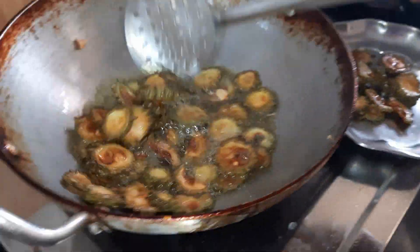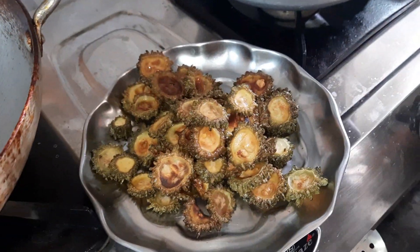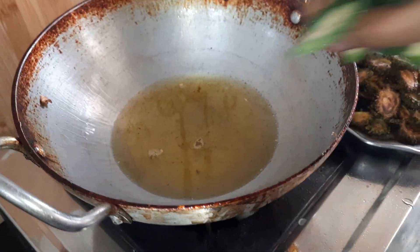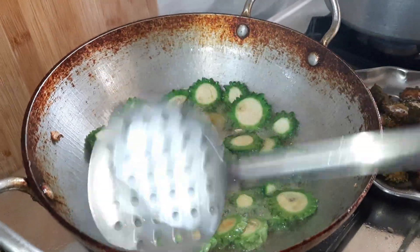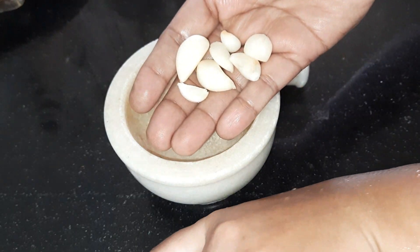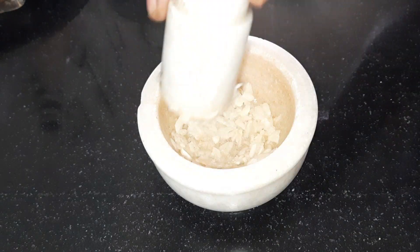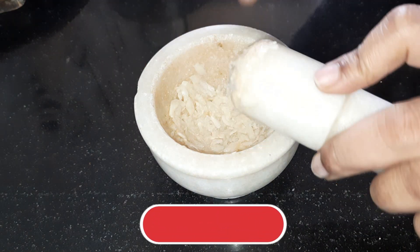Now, regarding the beef, you should prepare the meat. I'm going to make a plate of rice. Then add 1 spoon of salt.